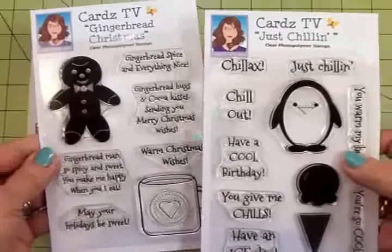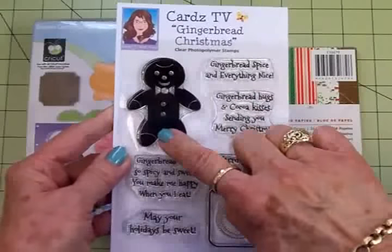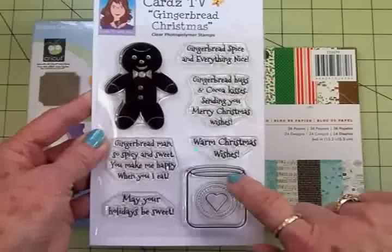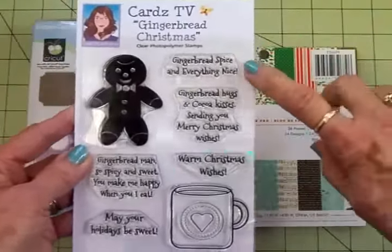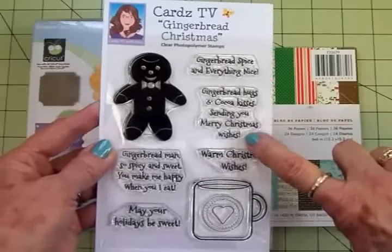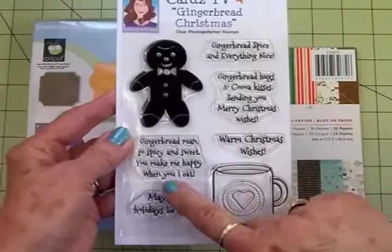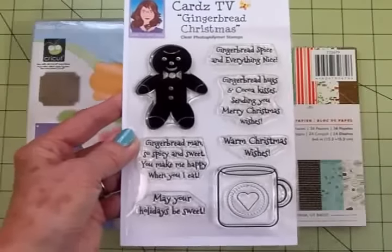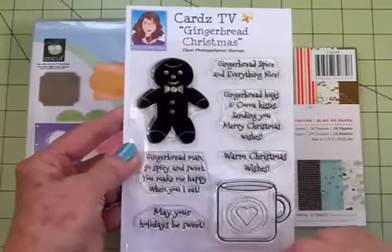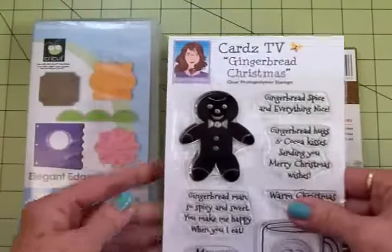A lot of these sell out quickly, but we're going to use Gingerbread Christmas today. I've got this cute little gingerbread boy with a big smile and a bow tie, and a mug with cocoa. The sentiments include: gingerbread spice and everything nice, gingerbread hugs and cocoa kisses, sending you merry Christmas wishes, warm Christmas wishes, gingerbread man so spicy and sweet you make me happy when I eat, and may your holidays be sweet. We're going to use the mug, the gingerbread boy, and those sentiments.